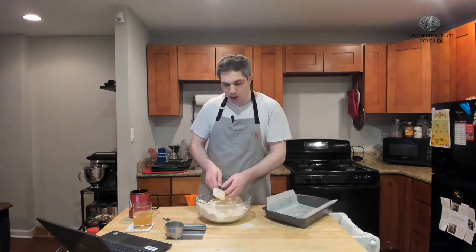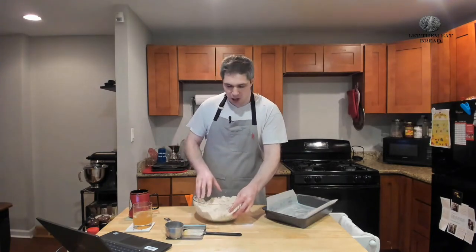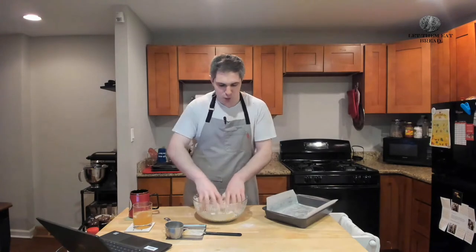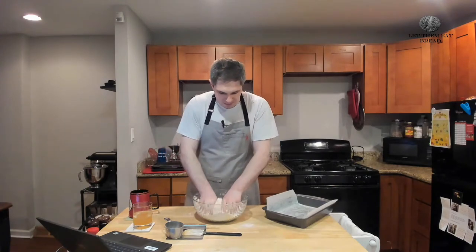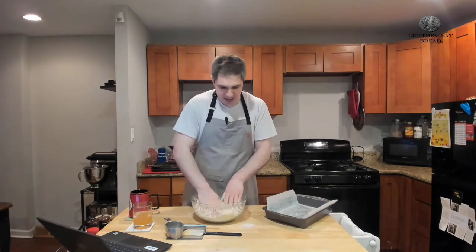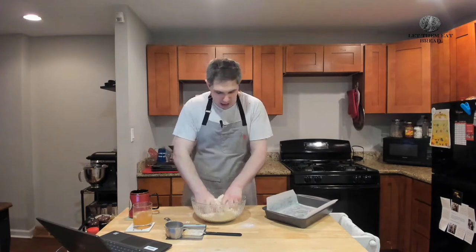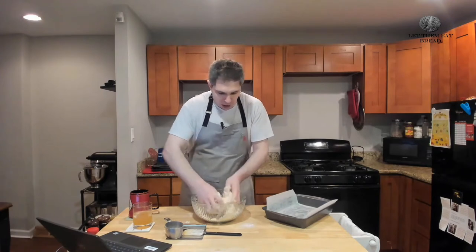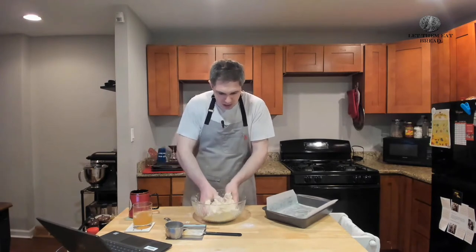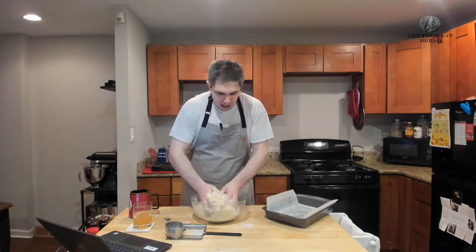At this point, your dough will look a little bit like pie crust — nice and flaky — but we don't want it like this. We actually want it to all come together into one. We're going to use our hands and make it into one buttery, sugary, floury mass. If it feels a little buttery, that's okay. Don't add any more dry ingredients. Most of the butter will become less noticeable as we cook it.